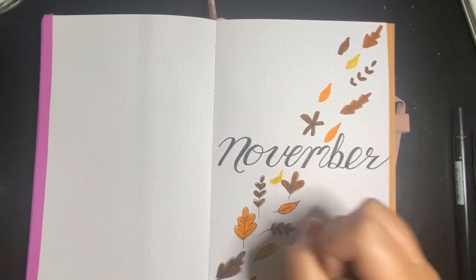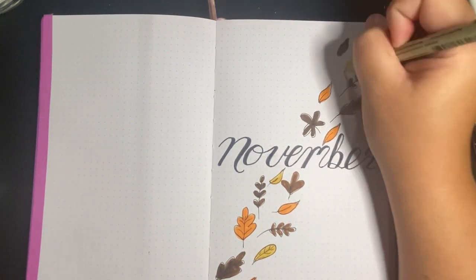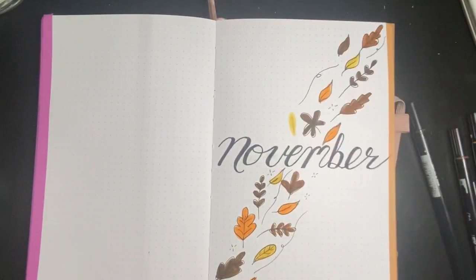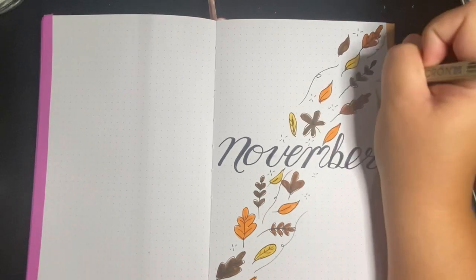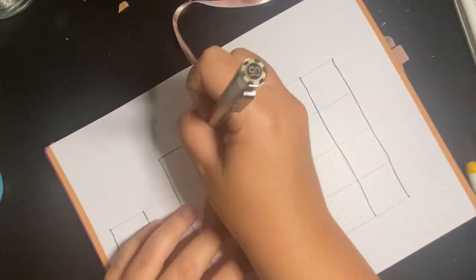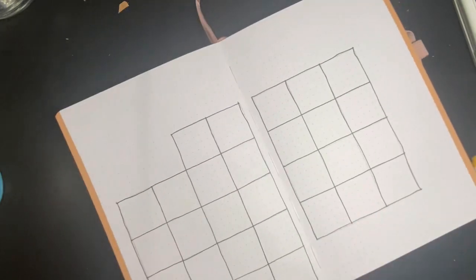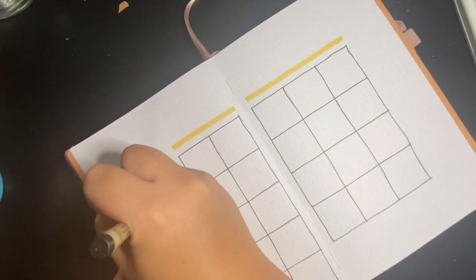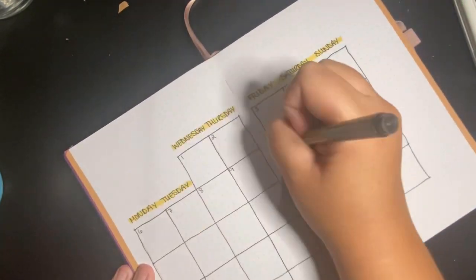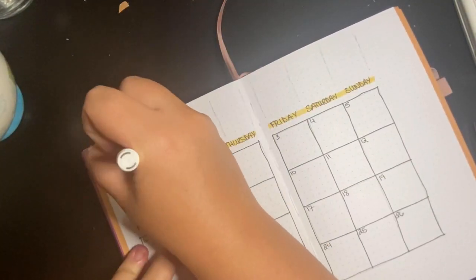This month I just stuck with a cool fall theme. I found some inspiration on Pinterest and tried to make it my own. Sometimes these don't work out the way I think they're going to, but whatever — we try different things. For my calendar spread I actually went a little freehand this month. I typically use a ruler because I like crisp straight lines, but I thought let's get a little whimsical this month.